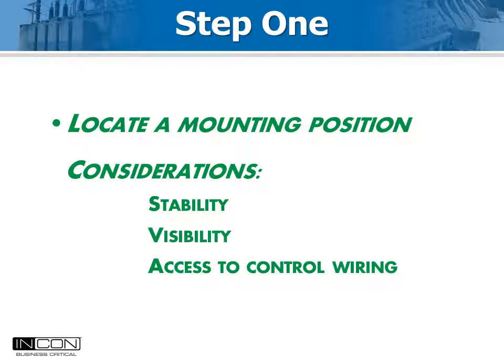Begin by looking at the control cabinet. Look for a space that is easy to get to, easy to neatly run wires to, and close to the terminal block that terminates the bushing CT circuits. Preferably, the Optimizer 2 should be powered by station battery voltage, so that wiring should be accessible also.